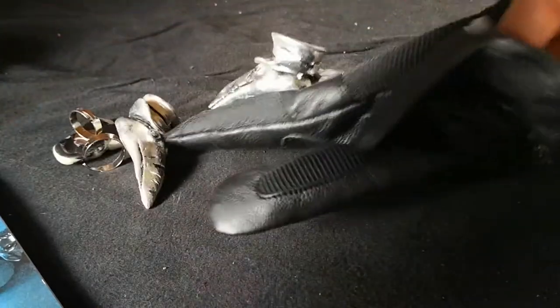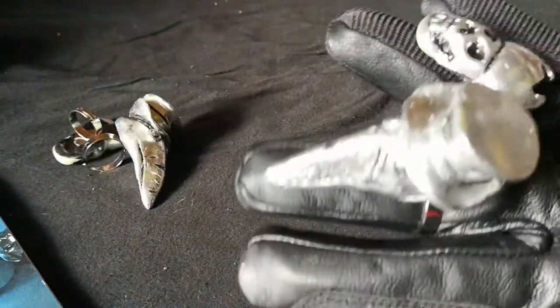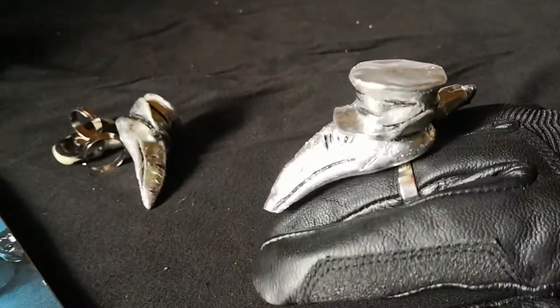They go together very well and also work for gloves, of course. I didn't have any other gloves in reach so I just used these — yep, works really well.